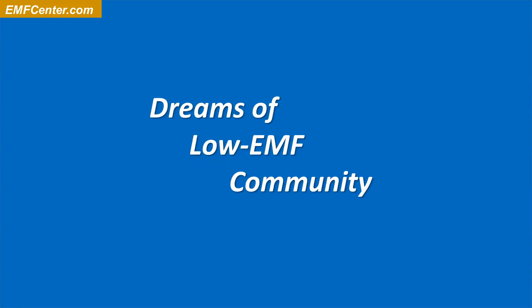Let's talk a little bit about dreams of low-EMF community. Here are some of my ideas — what I'm kind of dreaming of and creating. This is mostly to help you tune into what might be your own dreams and needs. Some things I'm sharing might resonate, some things might not.